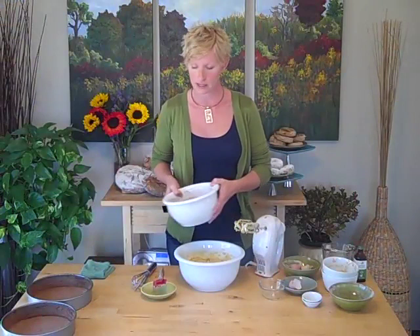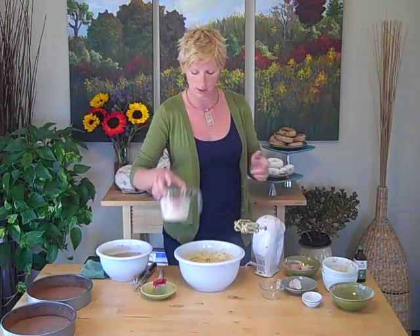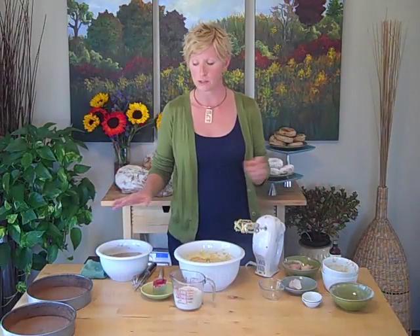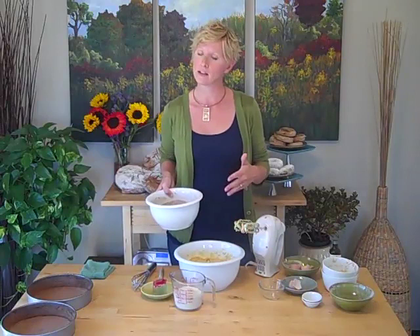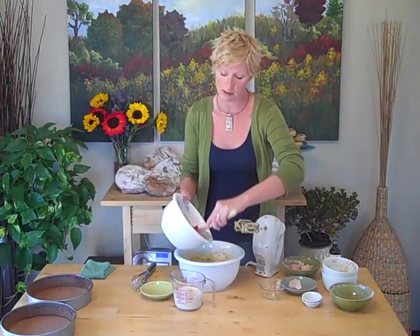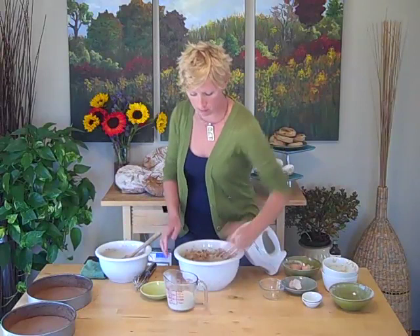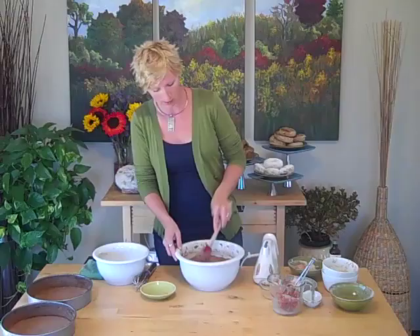We're going to mix our dry ingredients now with our wet ingredients. Our wet ingredients are one cup of whole milk — I prefer whole milk — and I'm going to mix in one teaspoon of vanilla. We're going to start with our dry ingredients, then go to our wet ingredients. We're going to do a third dry, half of the wet, third dry, half wet, third dry. We start and end with dry because it's going to help add volume. We're not going to want to over-beat it — this is an essential part for getting a light cake. You don't have to be overly precise; just estimate a third. Then half of our milk, mix again, scrape down the sides, and make sure everything's incorporated.